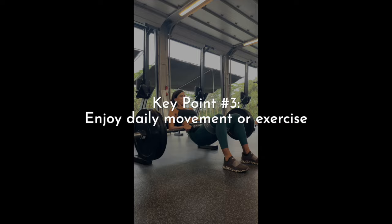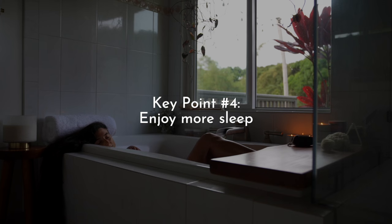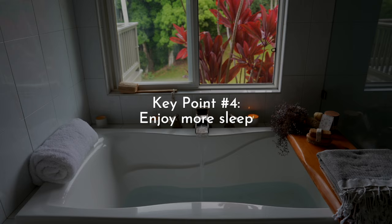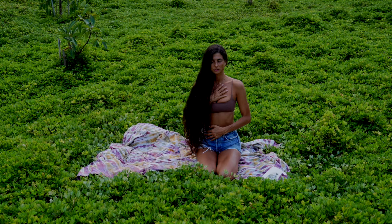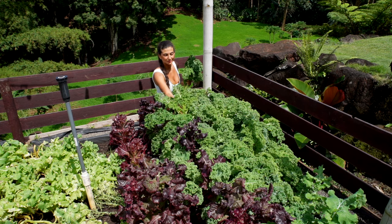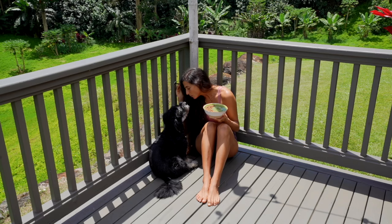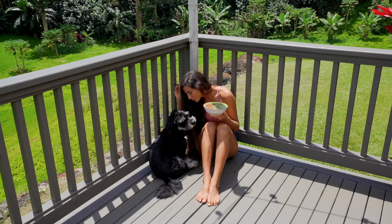Key point number three: get daily exercise or movement into your routine — it makes such a big difference. Key point number four: get more sleep. Go to bed early, stop doing late-night scrolling, no more late-night TV binging — discipline yourself to get in bed earlier and get a good night's rest. Number five: get in 20 minutes of sunshine a day. Spring is here, the sun is coming out more, and if you can take a 20-minute walk and feel a little sunshine on your skin, it makes a world of difference.